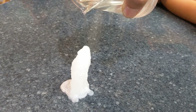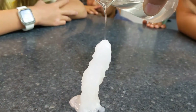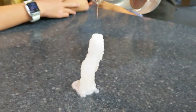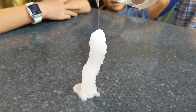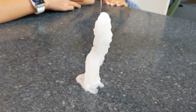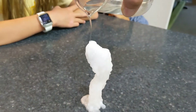Wow. Can I touch it? Yep, because it wants to crystallize. How does it not fold down? Because it's kind of stuck to the table. But how does it go like that? It wants to crystallize, but it can't until it touches another crystal.